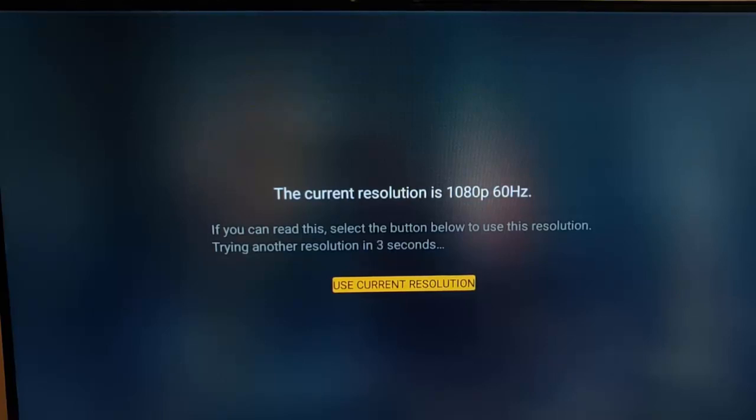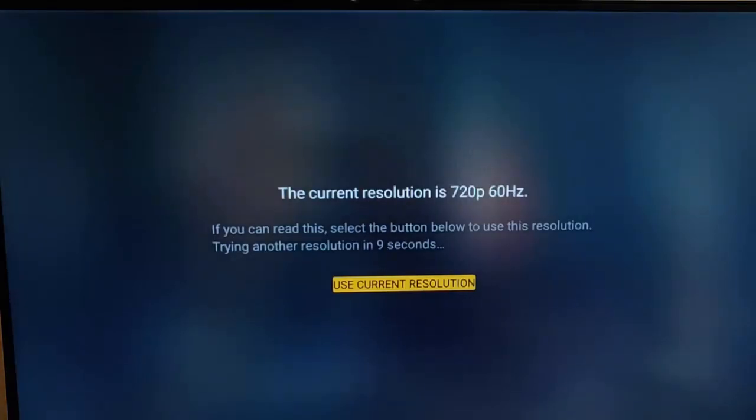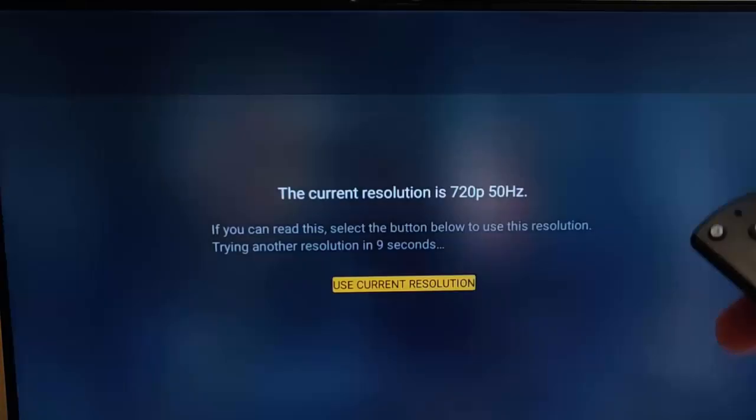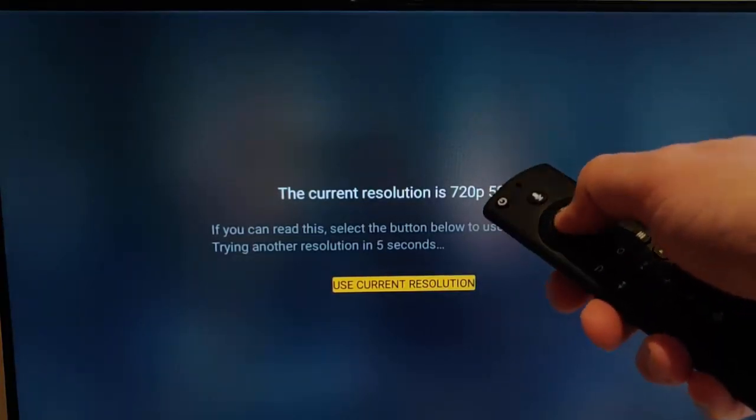As you can see, mine has come up and it says the current resolution is 1080p 60 hertz, and now it's going through and trying 1080p 50 hertz. This particular screen seems to be able to handle all the resolutions it can find. The best thing to do is to accept the current resolution by pressing the Confirm button.